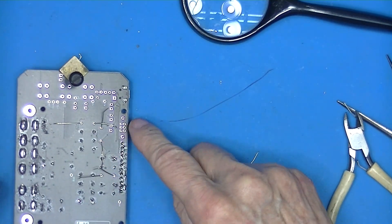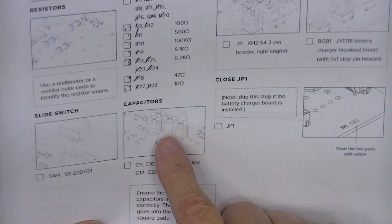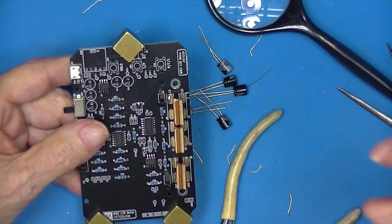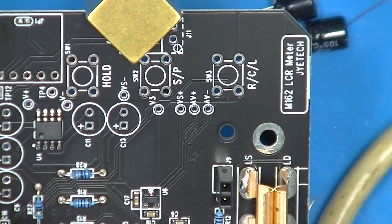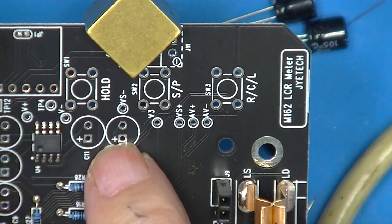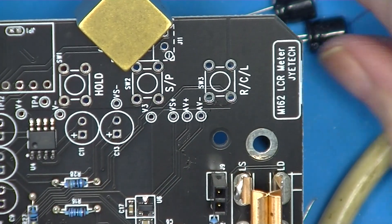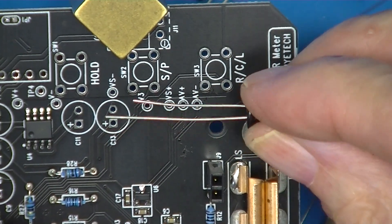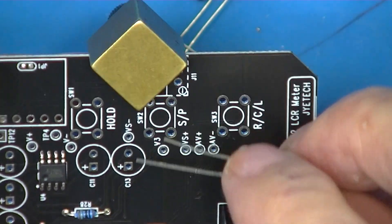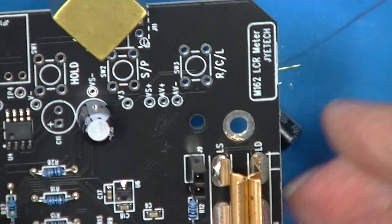I'll go ahead and solder the remaining leads and the switch. Next, we have five capacitors — they're all identical and they're polarized. There's a note: be careful to check polarity. If you look at one of these capacitors, the silk screening shows a positive. The solder mask is squared off, so the positive is square and the negative is not. On these capacitors, the long lead is positive and the short lead is negative. The long leads go in the square holes.